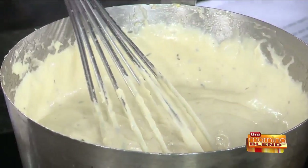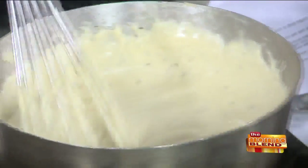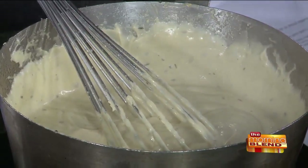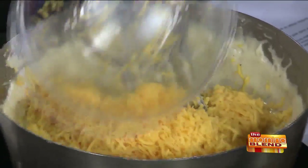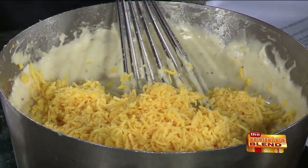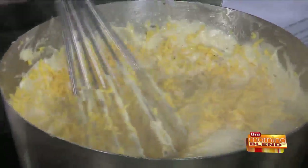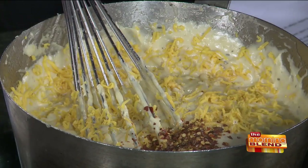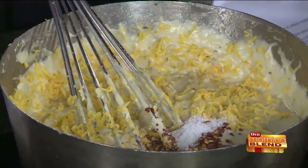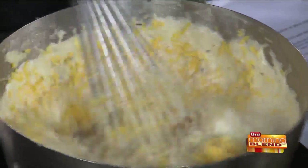Basically, I just sautéed some fresh thyme and basil, some garlic, and then heavy cream and thickened it up — that's all it is. To make the beer cheese out of it, you've got to add the cheese and the beer. It was mostly flour and butter and that, and the cream. A little crushed red pepper, a little bit of salt, and cream cheese to make it real thick and rich.